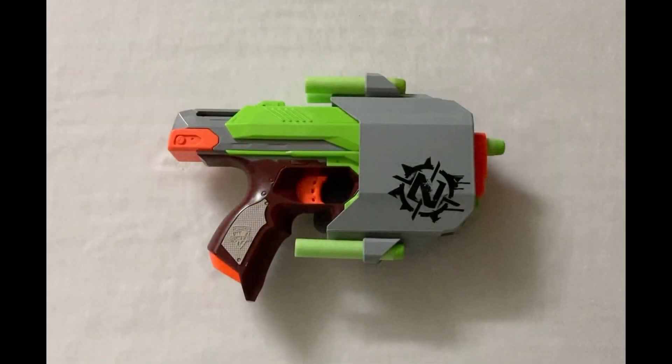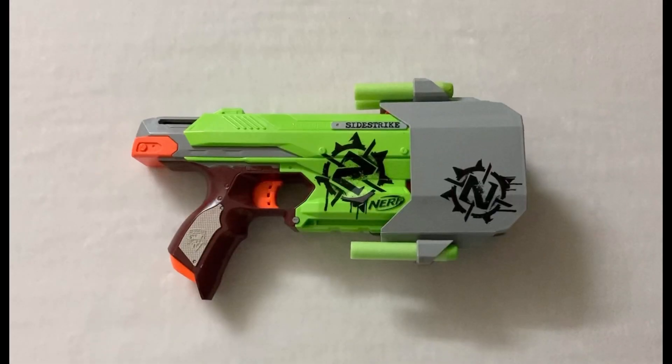It is a spring powered single shot pistol. It also comes with a holster which has dart storage on it.